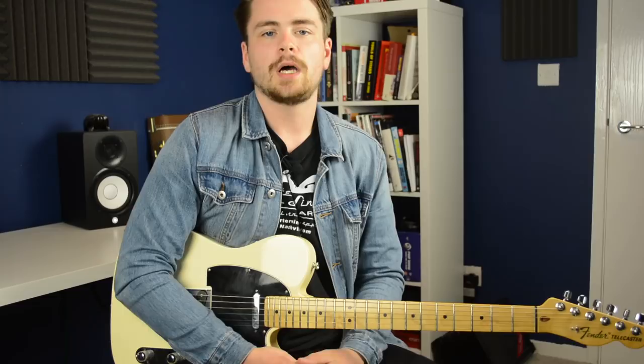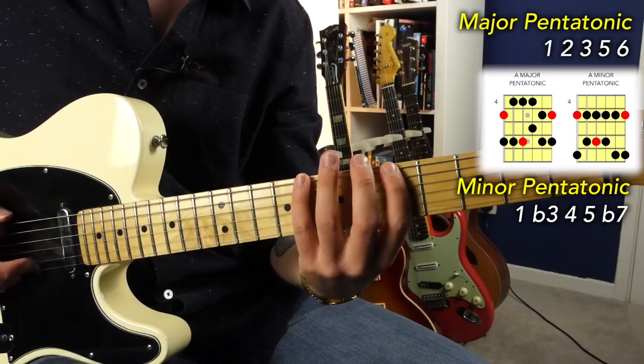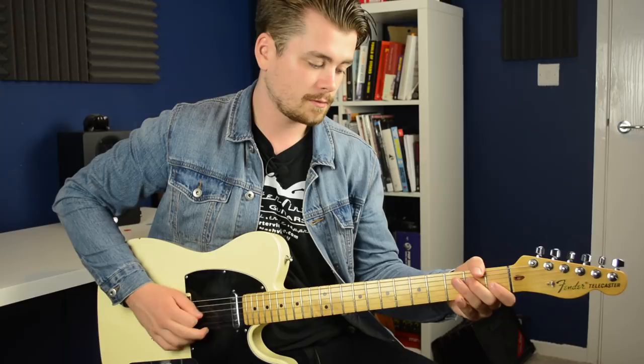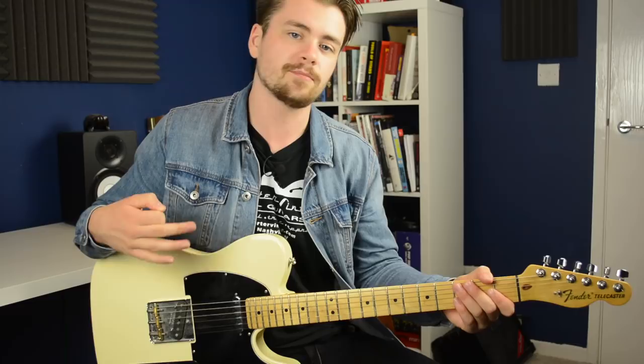Theory-wise, specifically to do with the scales I'm playing, I'm thinking G mixolydian. I recently uploaded a video about the relationship between the mixolydian mode and the major and minor pentatonic scales. Mixolydian is a scale that is very similar to what happens when you combine major pentatonic and minor pentatonic scales with the same root note. In this solo you could view it as a combination of G major pentatonic and G minor pentatonic, with the addition of the G blues scale, which is basically just adding that flat five interval to a G minor pentatonic.